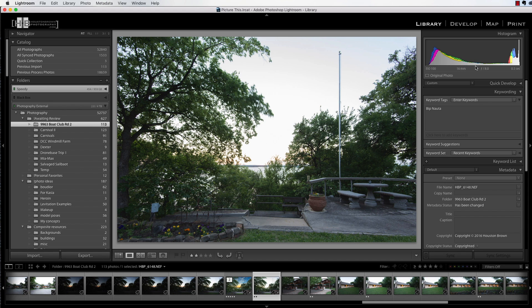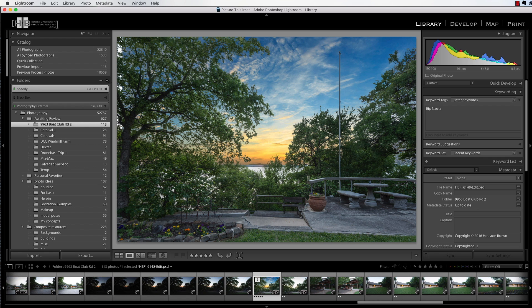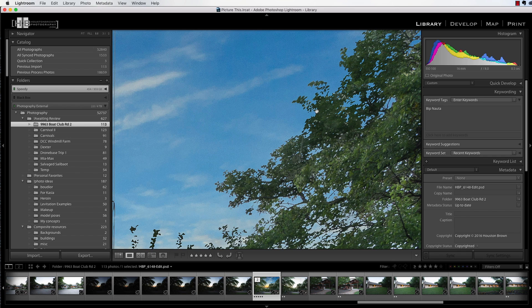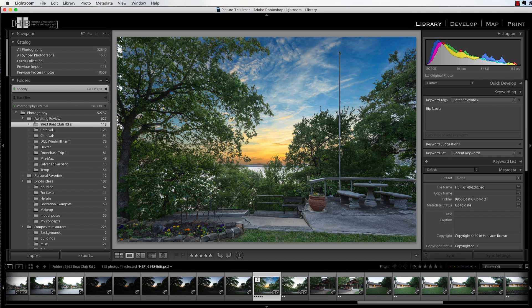I have this image here — it's a sunset shot, believe it or not. In order to get some exposure in the foreground I had to really blow out the sky, so the sky obviously needs to be replaced. I went from this to this, and I just want you to take note how nice the leaves look against the blue sky. We could probably soften these edges up a little bit, but I think you'd admit this looks pretty darn good.